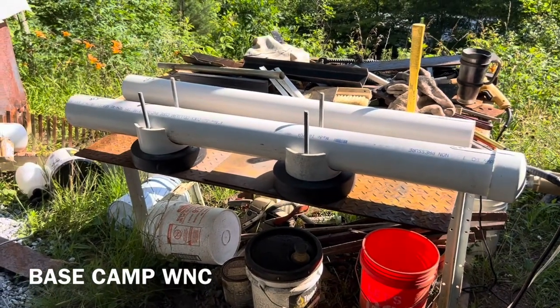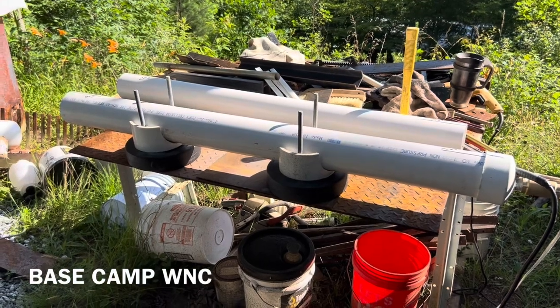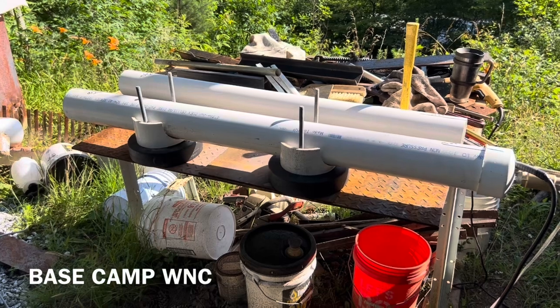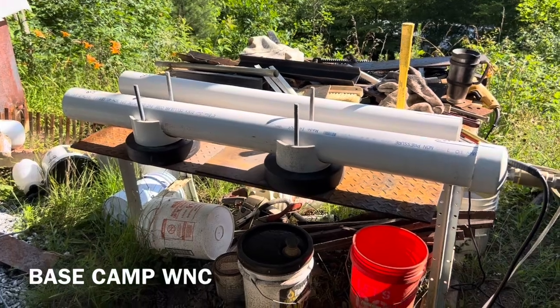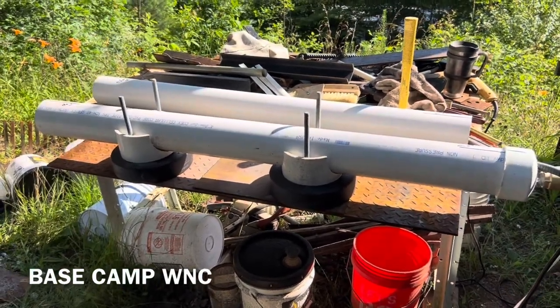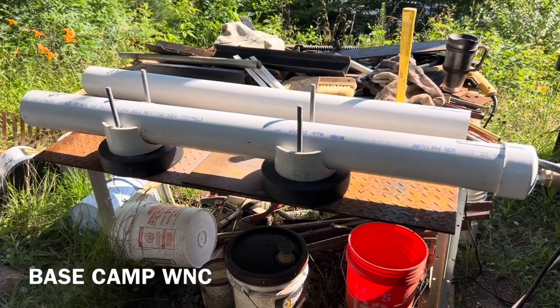Welcome back to Base Camp WNC. It's been a while. I got hours of this stuff on my phone and I got to get it downloaded while I'm supposed to be resting. So I'm going to be trying to get a bunch of videos out here the next week or so and give the gang something to look at and comment on and give the hater something to pick apart.